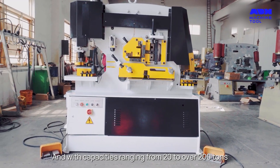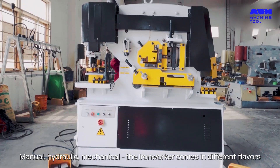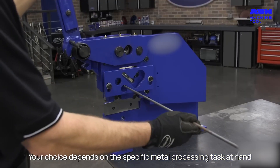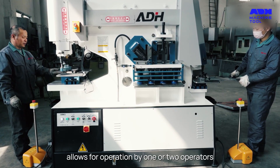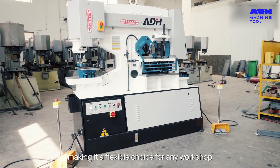And with capacities ranging from 20 to over 200 tons — manual, hydraulic, mechanical — your choice depends on the specific metal processing task at hand. Each type, armed with a double pedal, allows for operation by one or two operators, making it a flexible choice for any workshop.